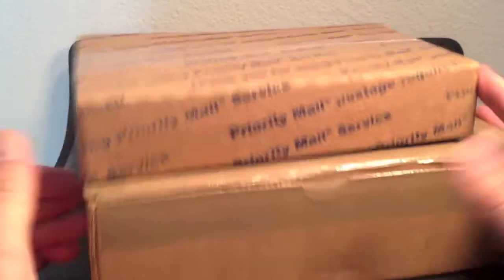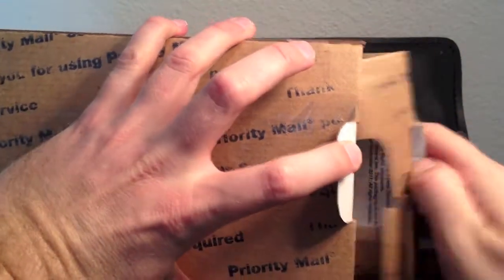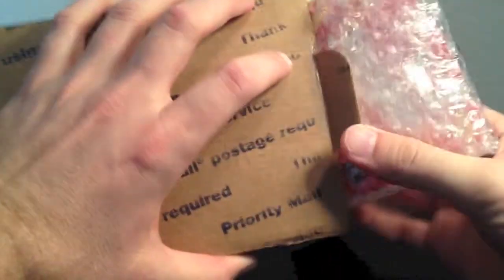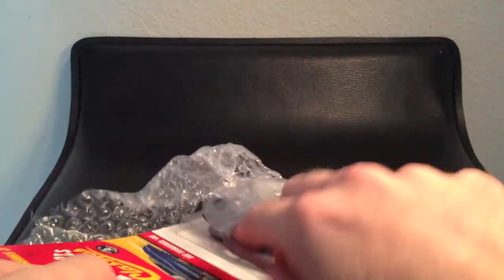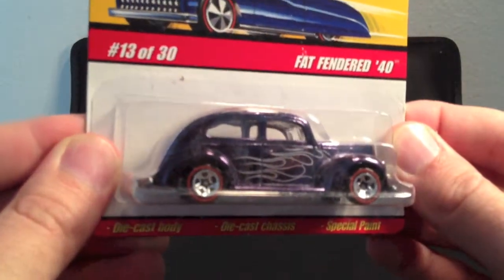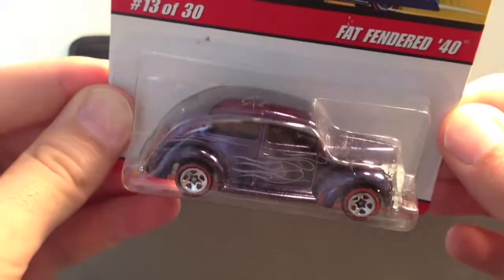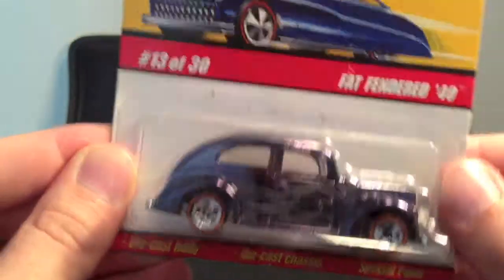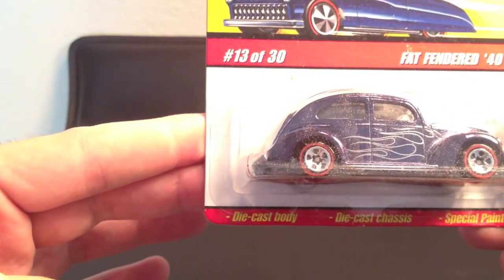Today is an in-the-mail video so we're going to see what we pull out of the mail. Let's start with this package on top — I've already removed the paper on the outside so I don't bore you guys with opening that. Let's get this out of here without messing it up. This would be the Fat Fendered '40.